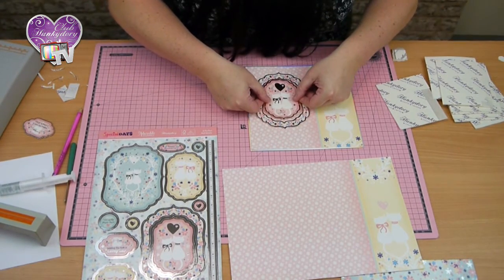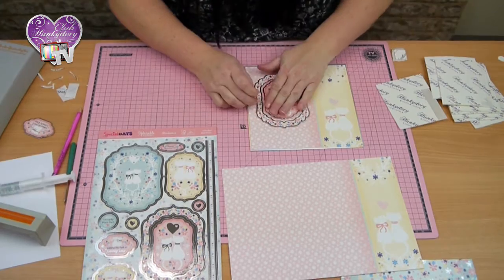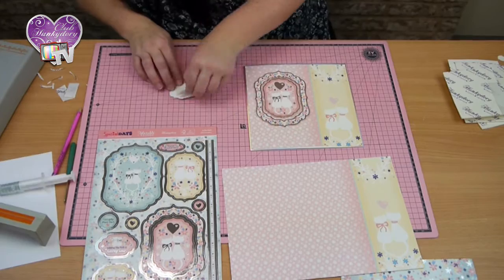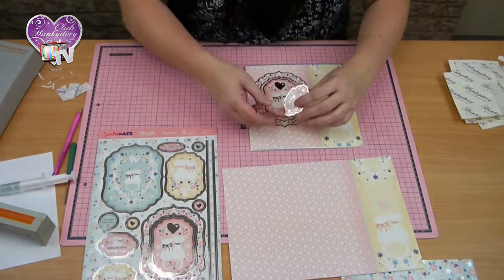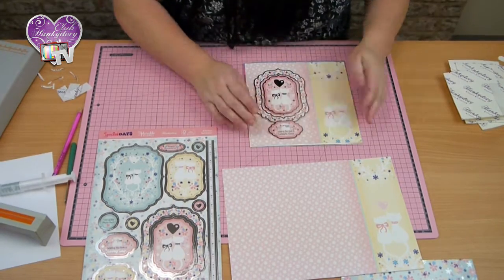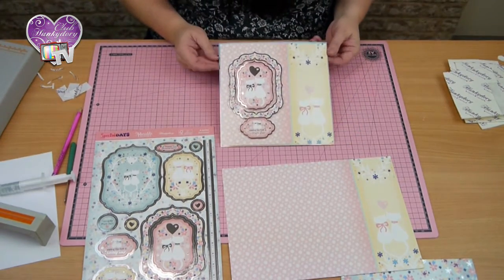I've taken the Wishing You Both a Lovely Day sentiment, put that on the bottom there, and we've got our lovely finished card.